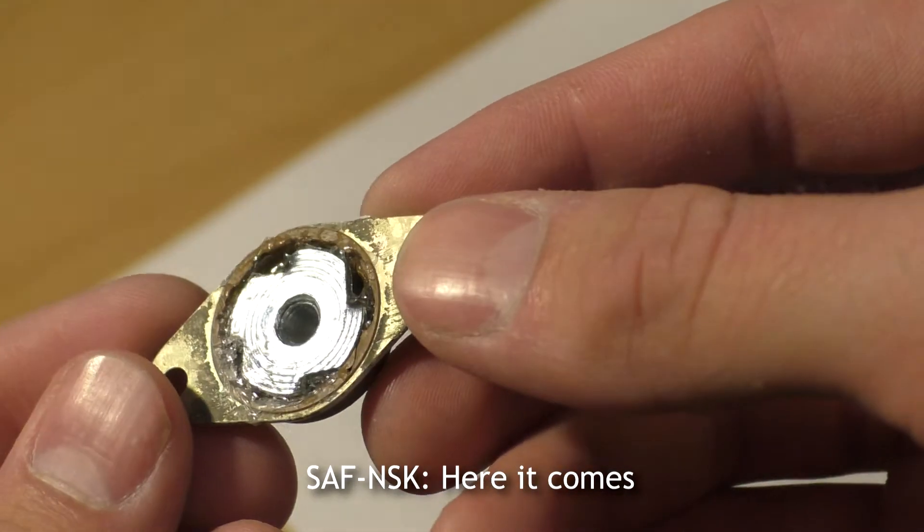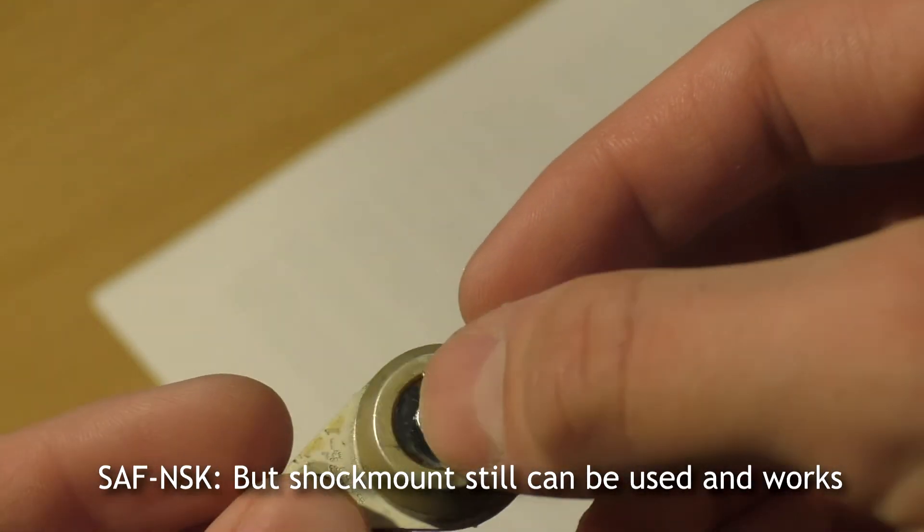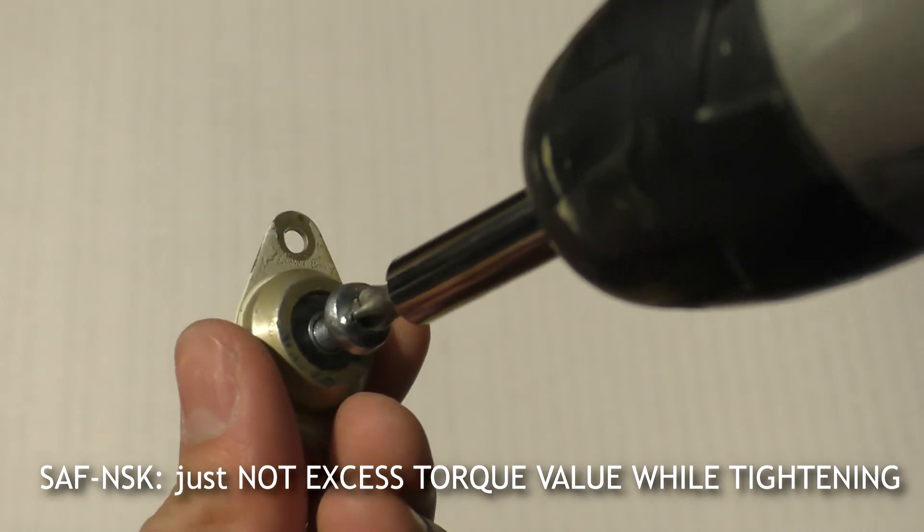Here it comes. Liquid glass doesn't have enough flexibility, but the shock mount can still be used and works — just don't exceed the torque value while tightening.